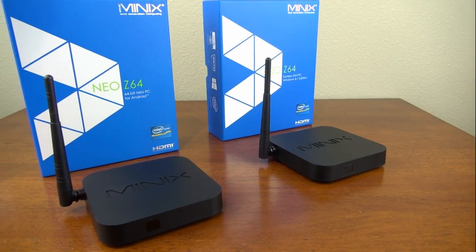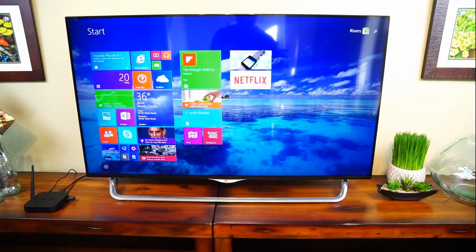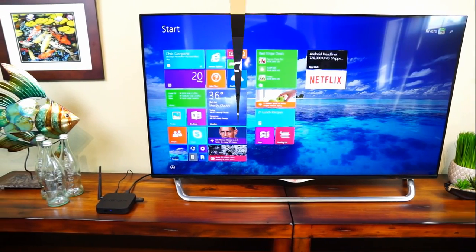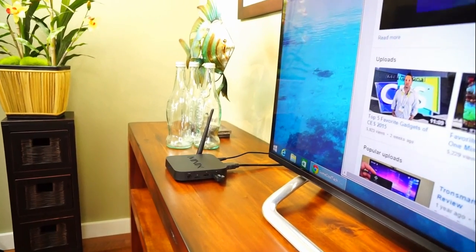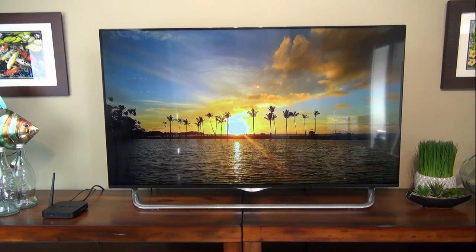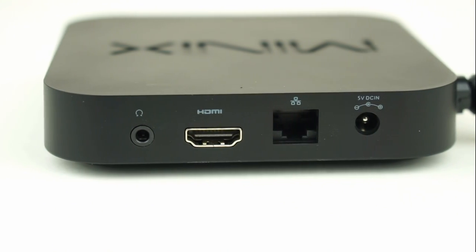Here are the pros and cons from testing both the Windows and Android versions of the Z64. Cons: no optical audio out, no AC Wi-Fi, and the box gets a little warm during moderate to heavy use. Pros: the Android version has an online update that worked right out of the box; both versions have super fast boot times — Android at 23 seconds, Windows at an amazing 15 seconds; the UI is snappy on both; video playback is perfect on both; and the Android version also has iOS mirroring.